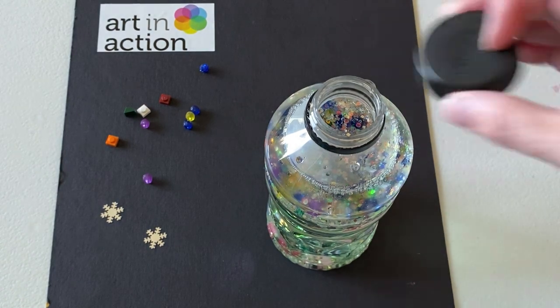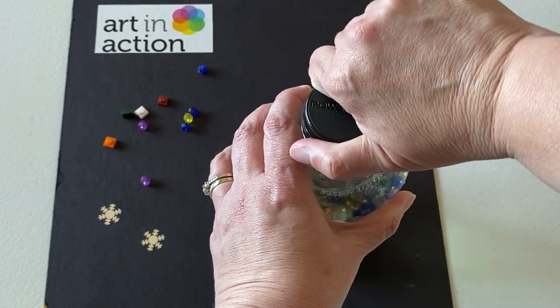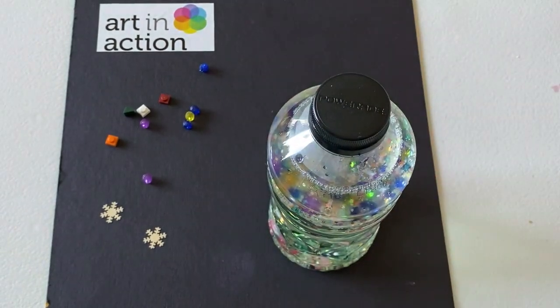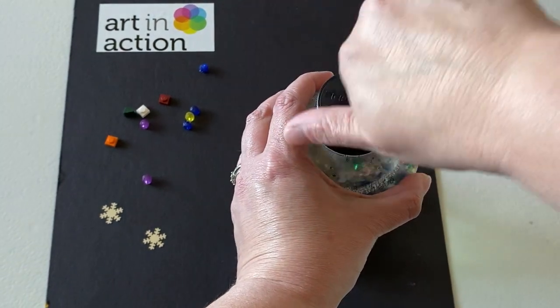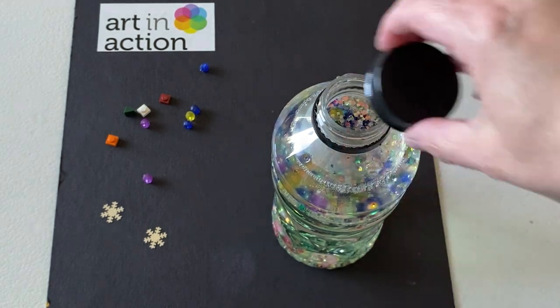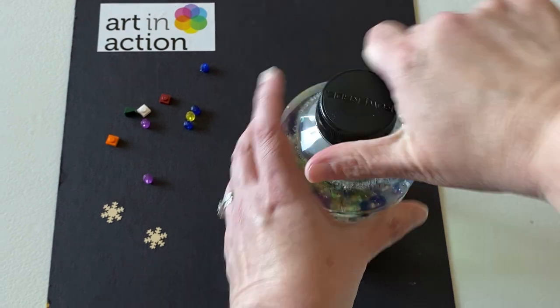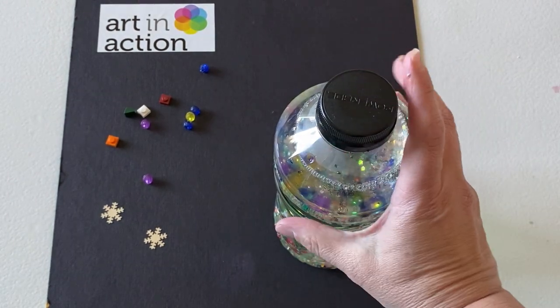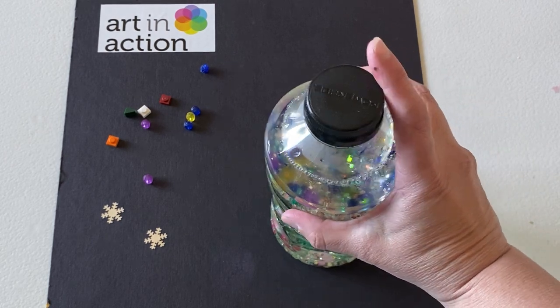Then I'm going to take my lid and put it on the bottle. Now, if you have little kids around or you're going to be using this a lot, another thing you can do before you put the lid on is to put a little bit of hot glue around the top of the bottle and then quickly put the lid on — that will glue the top on so it doesn't come off. Over time, if you're going to use this a lot, your water will evaporate a little, but it's easy to make another one.